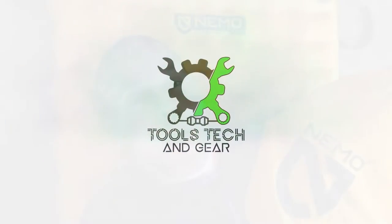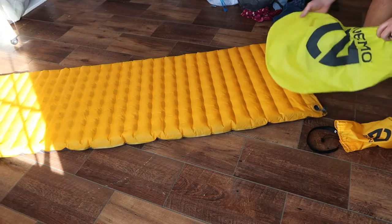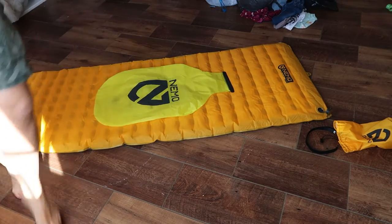Per request, this is a short video on how I get the Nemo Tensor back into its small stuff sack. We'll go ahead and pull the plug so it'll let all the air out. Then I go down here to the other end and start rolling.